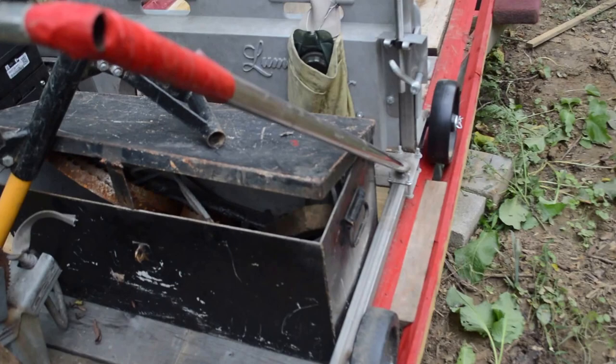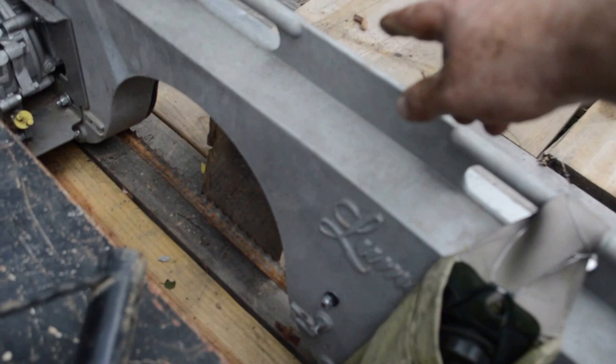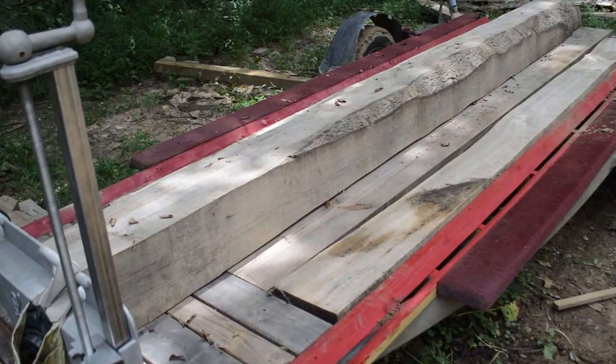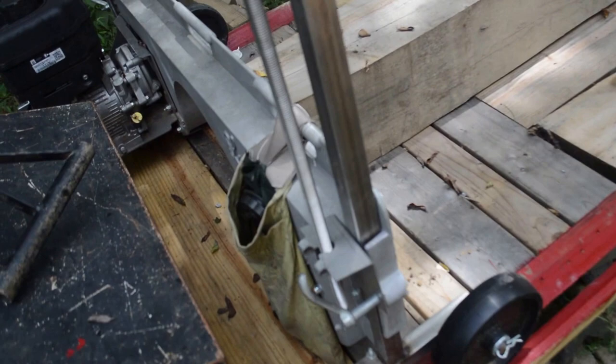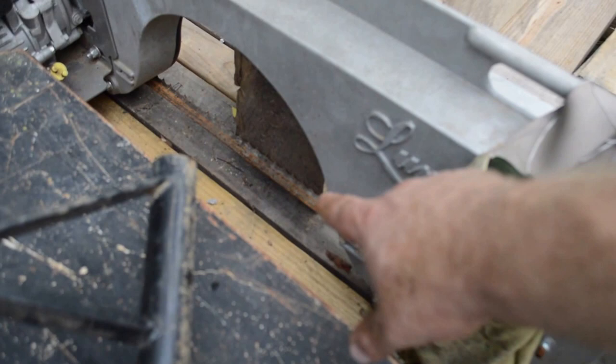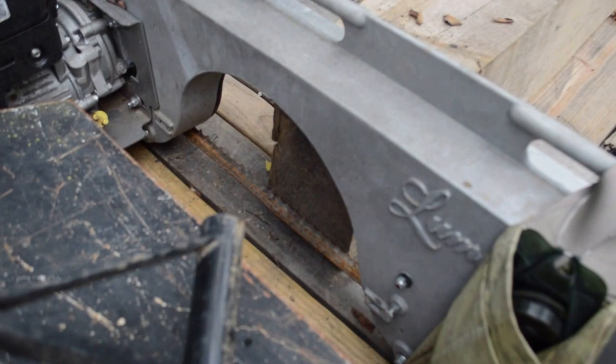One last thing to show — this big plank here, this log, that's as low as I could cut on the track using the plans that came with the thing, and that's a pretty substantial board. But by lowering the track the way I did, I could cut almost an inch to an inch and a half off the base of the trailer. So that gives me about eight to ten inches of extra wood I can cut.